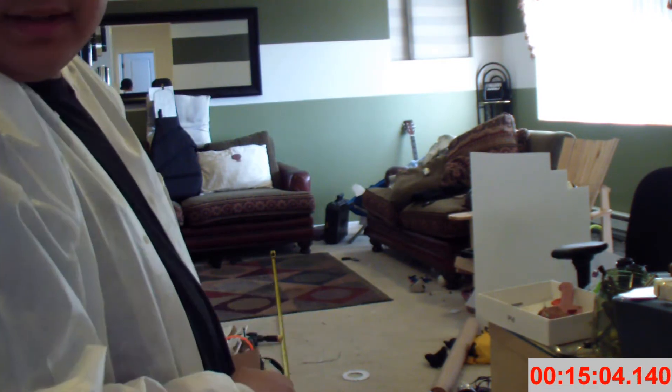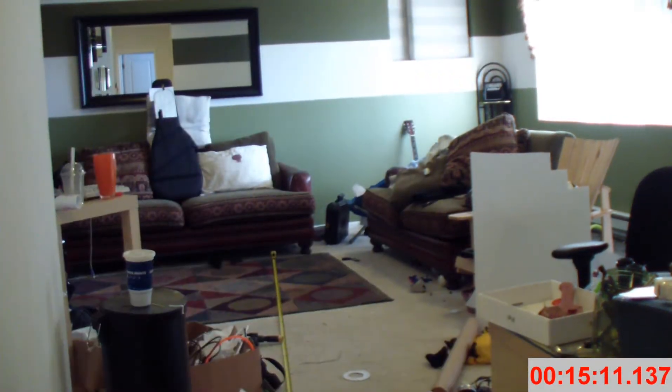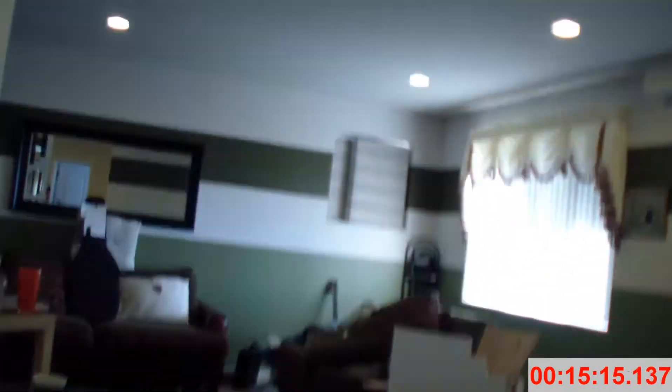Oh my goodness, it actually — it actually — let me unmount the camera quick. It actually went the full distance, which is surprising. Let's see here. So going — I'll do it here — first is the Mark 1.